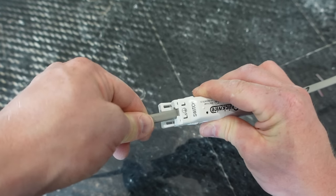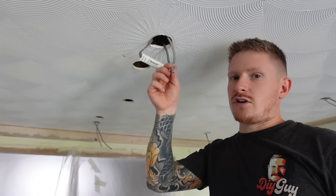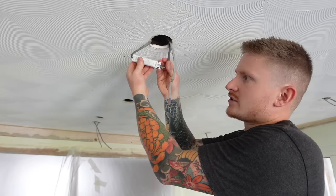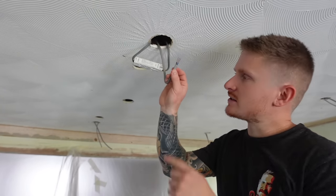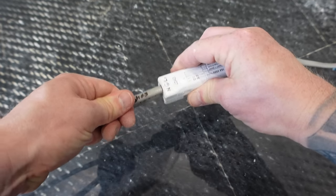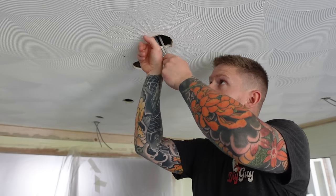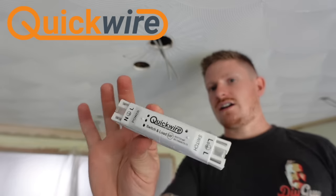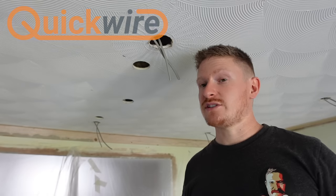Now we've got the cable that goes off to our first downlight and will subsequently feed all of the other downlights, and that will go into the load side. Because this is new cable it's the newer colours - make sure you get those into the correct terminals. That junction box can now be left up in the ceiling. These are a really quick, neat little design and I'm more than happy to recommend them.